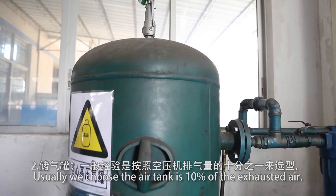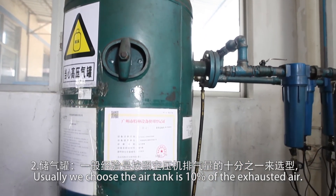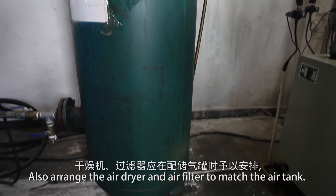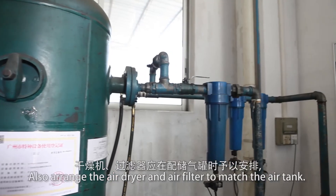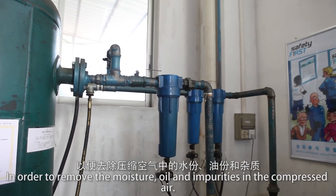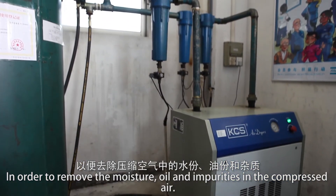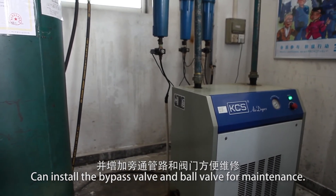For the air tank, typically choose a tank that is 10% of the exhaust air volume. Also arrange an air dryer and air filter to match the air tank, in order to remove moisture, oil, and impurities from the compressed air. Install a bypass valve and bore valve for maintenance.